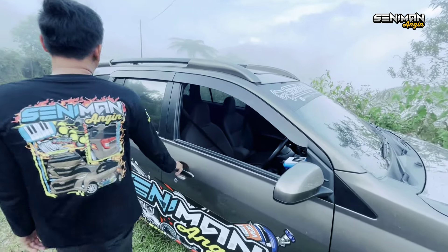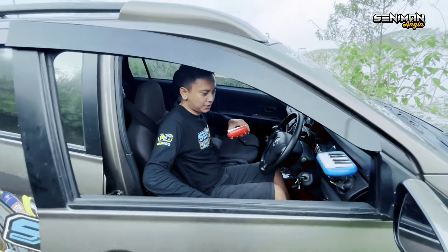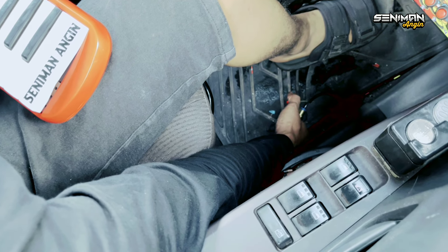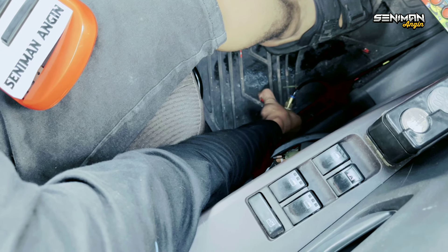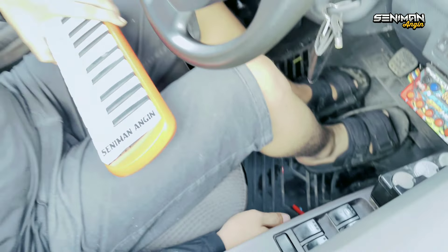Oke, kita cek Ong Ferdi. Corong 6 aja ya, kita matikan dulu corong 12. Ini kalian yang belum tau corong — untuk dimatikannya di sini, di kaki Ong Ferdi. Nah, ini udah mati. Ke corong 6.